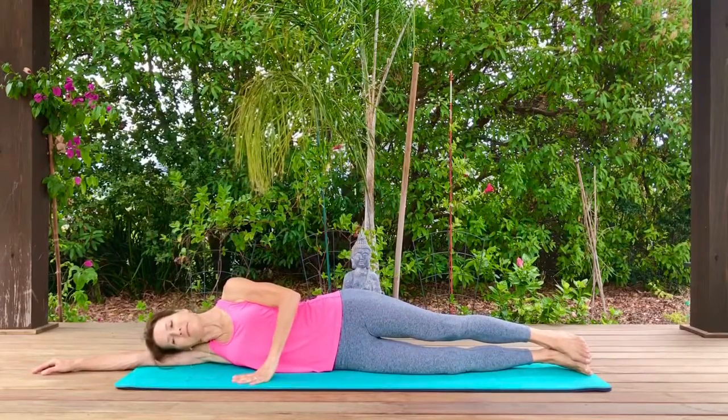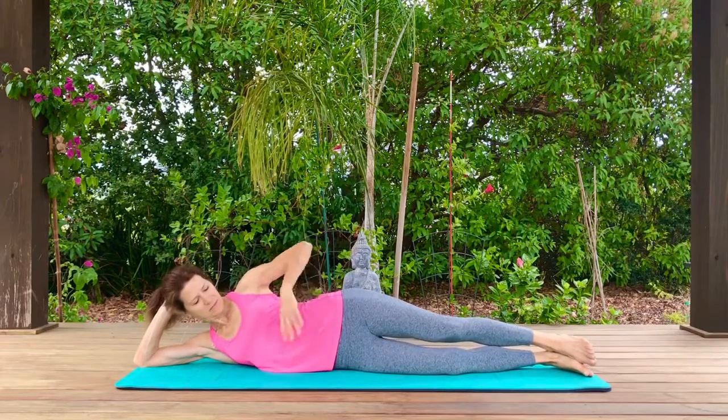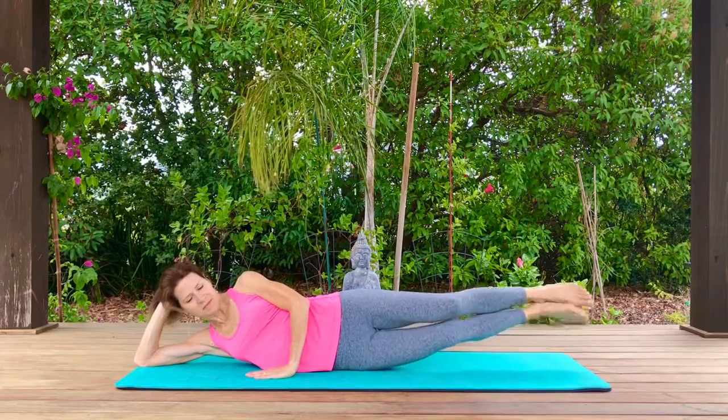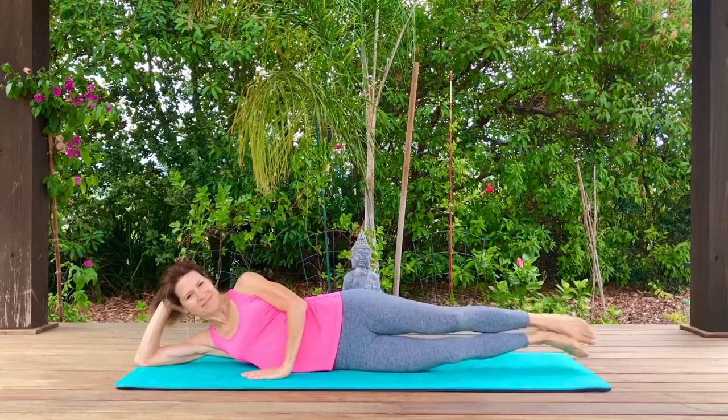Go ahead and come all the way down. You can rest your head on your arm or on your hand. You can put your hand in front or on your hip for support. Zip those legs and then lift and lower those legs, using the obliques to help lift and lower.